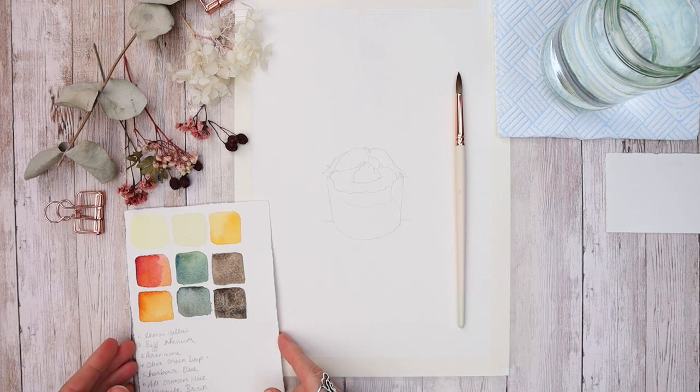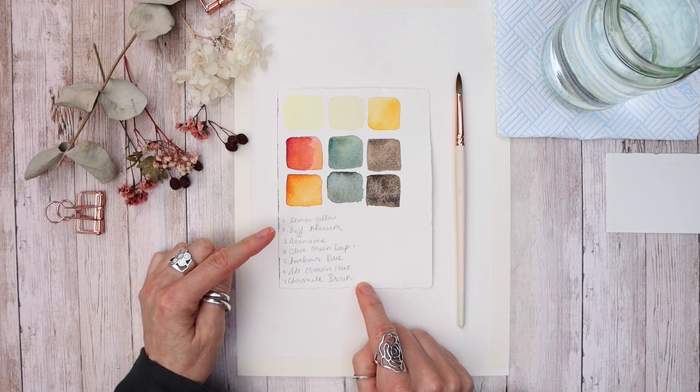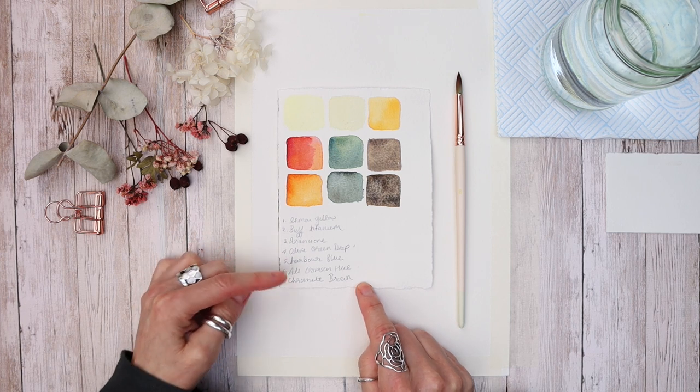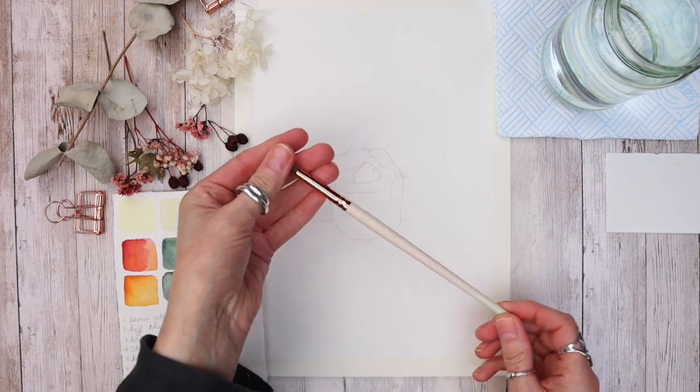Let's talk about materials. I'm using paints from Agallo, but please use what you have. The colors are lemon yellow, buff titanium, arancione, olive green deep, harbour blue, alizarin crimson hue, and chromite brown. You can use whichever colors you have within your own set.